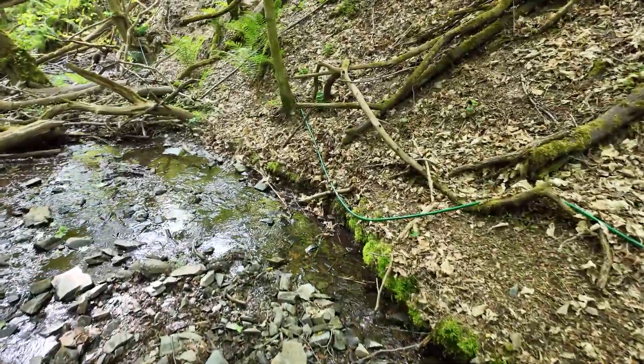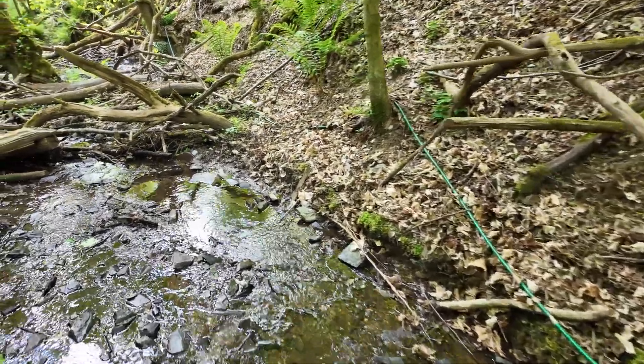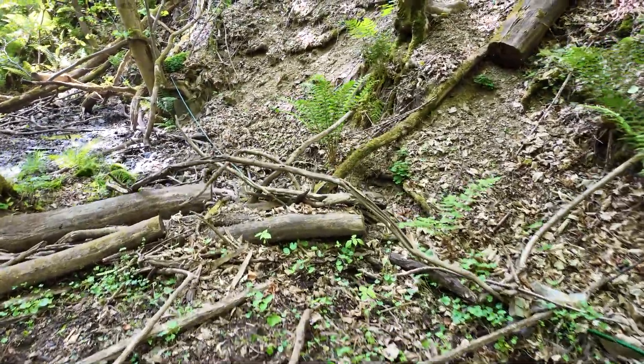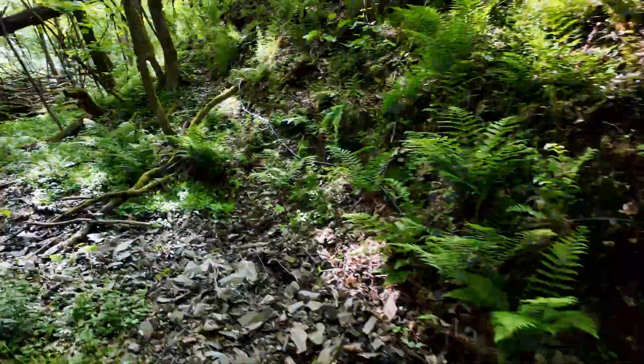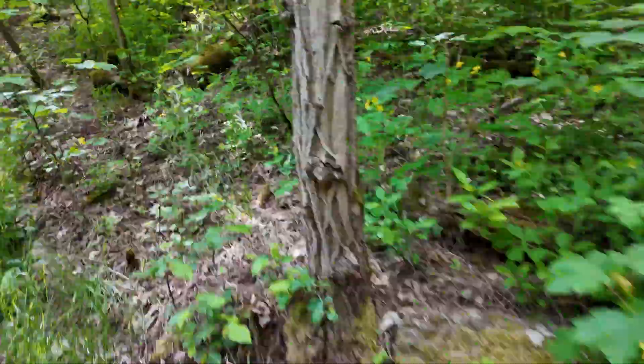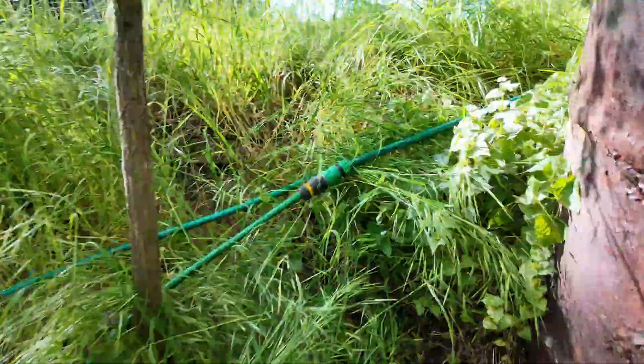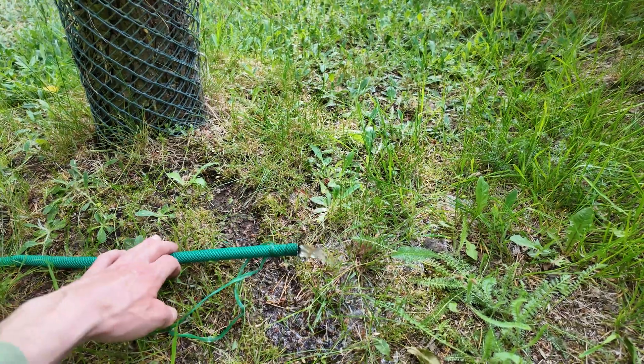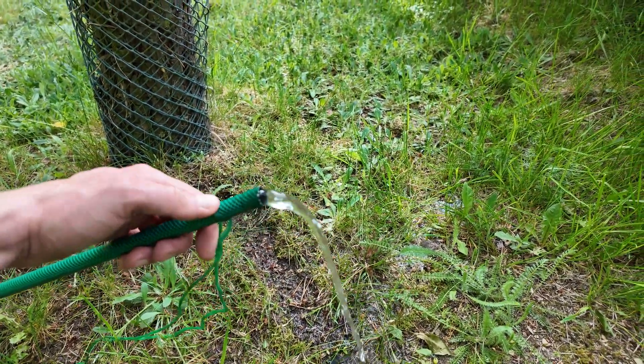The delivery pipe is just a normal garden hose — it doesn't have to be anything special, it just has to be watertight and able to take the pressure of the water above it. So we are here at the top, 17.5 meters high. As you can see, we are getting something like two to three liters of water per minute — absolutely for free, forever.